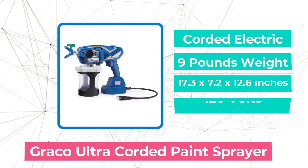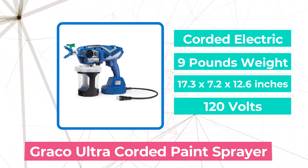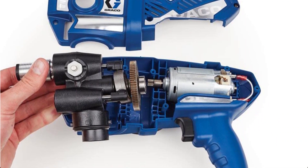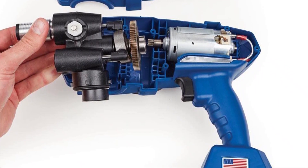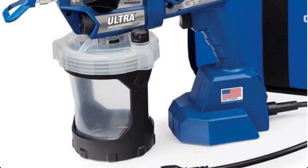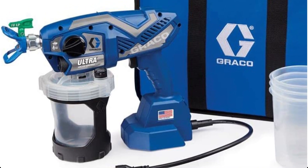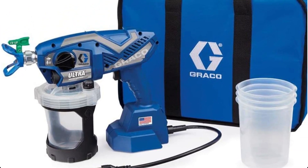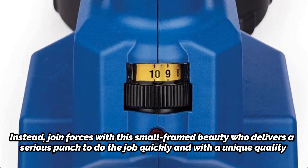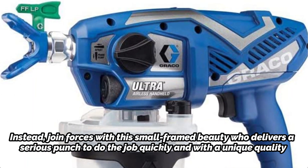Moving up at number 4 is the Groco Ultra Corded Airless Handheld Paint Sprayer. There's no such thing as a tiny work, but the Groco Ultra Corded Airless Handheld Paint Sprayer 17359 is a tool made to assist you in effectively completing these supposedly small projects. This airless paint sprayer has established itself as one of the quickest and most effective ways to complete a small project, and real pros support this assertion. There's no need to start up a sprayer that is bigger than the task at hand — instead, this small-framed tool delivers a serious punch to do the job quickly and with quality.